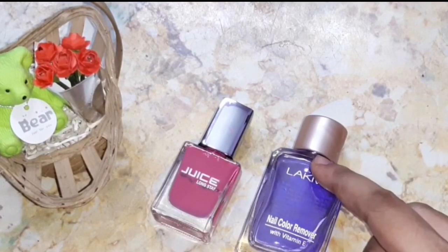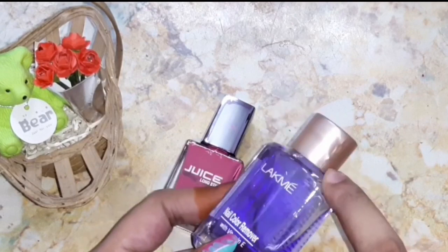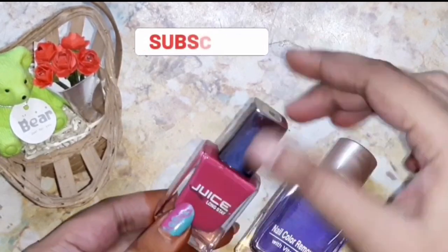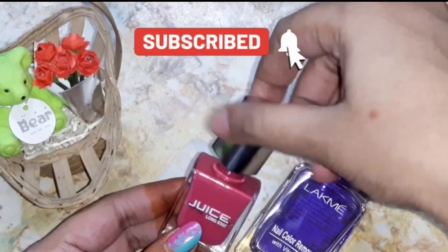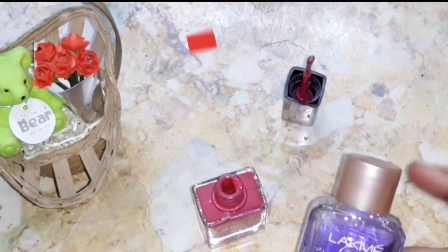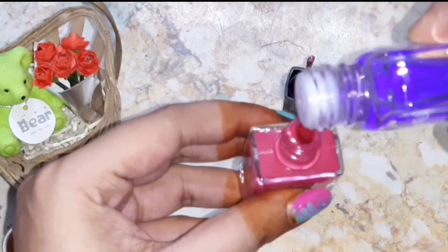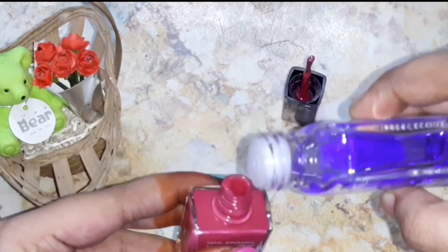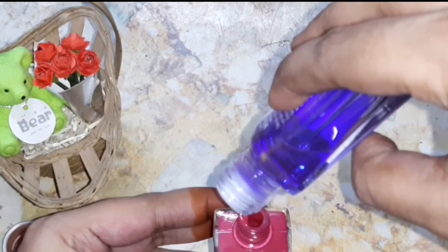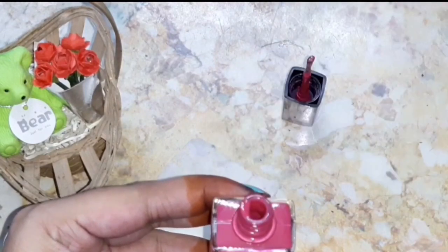If it doesn't work, then Method 1: mix some nail polish remover into the nail polish. Here I'm using Black Me nail polish remover. Add four to five drops of this remover into your nail polish.